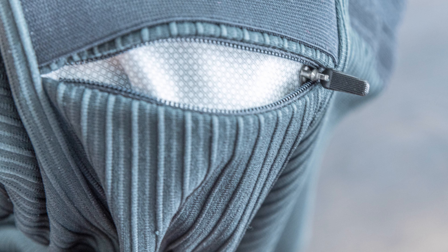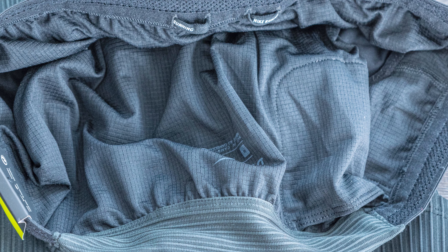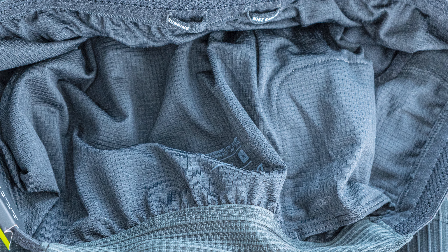All the pockets are lined with a dry-fit material so your sweat doesn't come in contact with your devices or anything you put in there. The waistband on top is made with a fly-vent perforated technology, making it very breathable and stretchy. Inside there's a liner — exactly the same as the summer tights — which is very comfortable and helps with chafing. I had no chafing problems, and there's also a tiny inner liner pocket for a fob or small key.